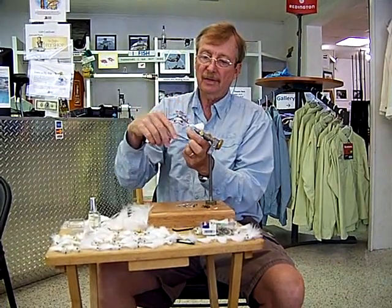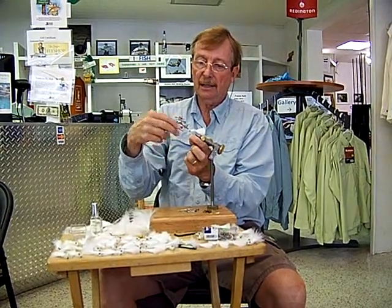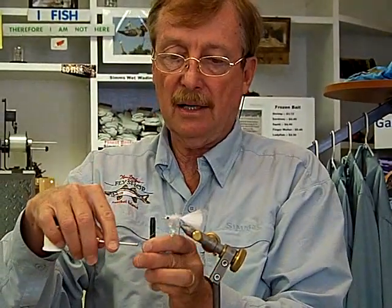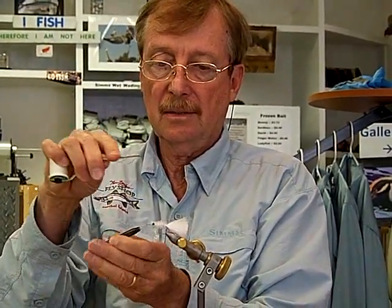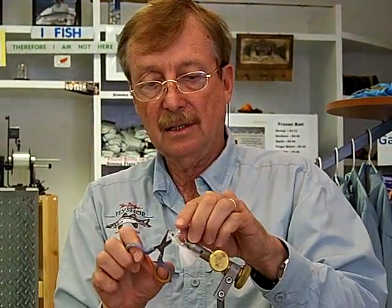Then one figure eight around the eyes with the chenille, a couple more figure eights with the thread, and some wraps in front. I use my half hitch tool here to tie it off — it's much easier than a whip finisher. Finished except for clipping off the excess chenille.